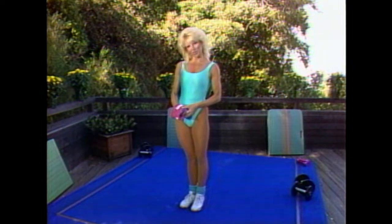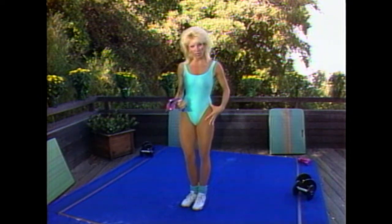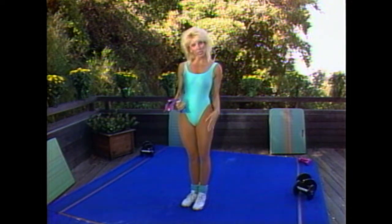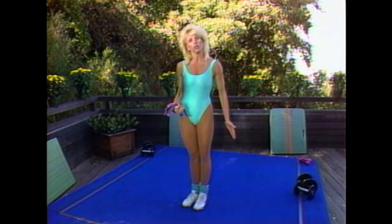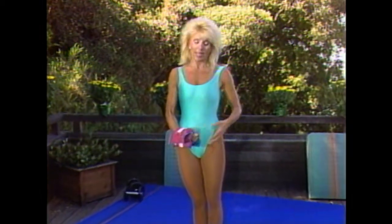Hi, I'm Joanie Greggens, and welcome to 12 Minutes to Affirm Fanny. Now, before we begin, here are a few things you should do. You should have comfortable clothing on — that's very important when you exercise. You should have a good surface to exercise on. I have advanced aerobic spring flooring. If you don't have this, maybe you'll have a mat or something to cushion the body. If you haven't seen a physician for at least a year, please see them before you begin this or any other kind of exercise program.